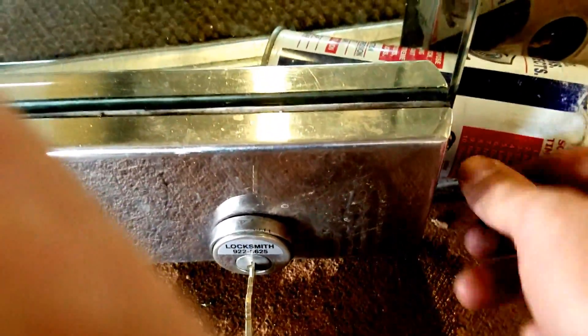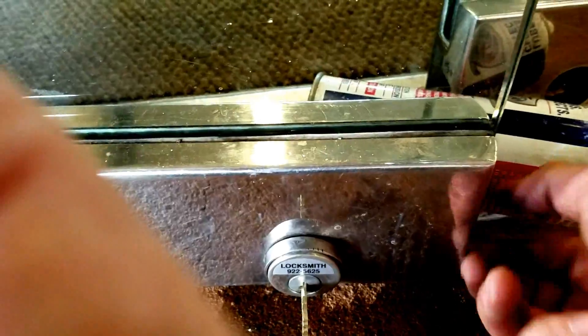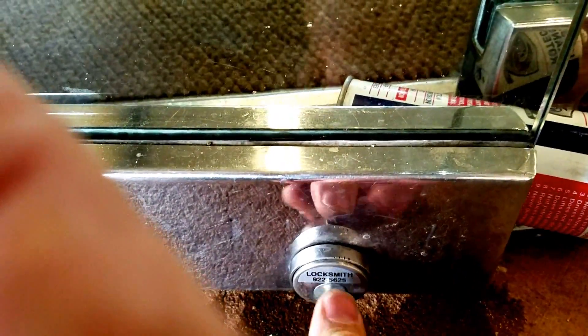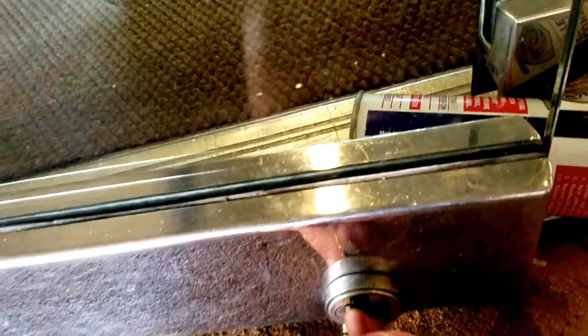We got that back on there — tighten it down. I like to start shaking it to make sure that it's getting tight and it's right in that groove. Then we need to loosen that. Once it's in sideways like that, that depresses the pin in the bottom and raises it. And that's how these work.